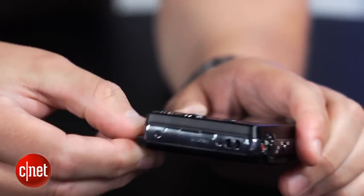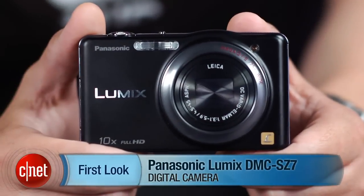But otherwise, for its price, it's really quite nice. I'm Josh Goldman, and that's the Panasonic SZ7.